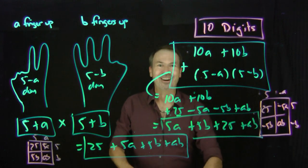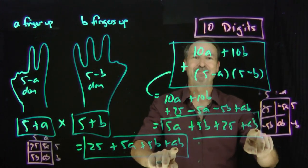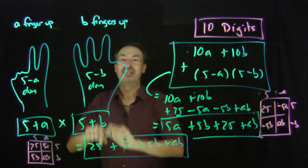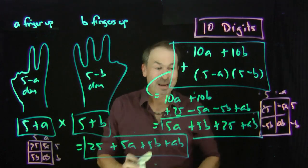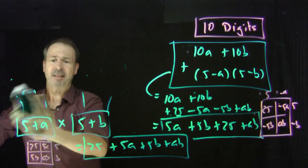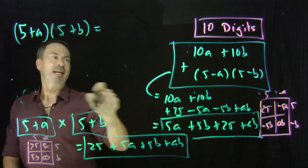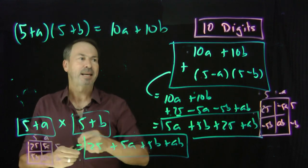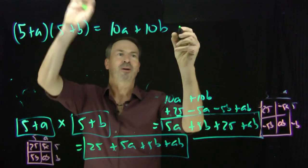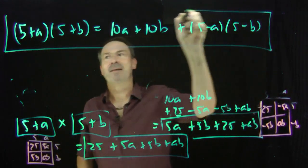Look at this — I can now see they're the same. They both have a twenty-five, they both have a five A, they both have a five B, and they both have an AB. This is algebraically the same. Yes, this crazy method is actually doing that product. We have just shown the algebraic identity: five plus A times five plus B equals ten A plus ten B plus five minus A times five minus B. That is the basic identity this method is telling us is true. And it is true.